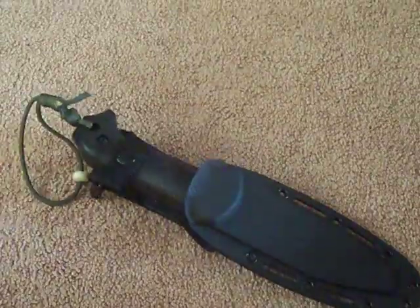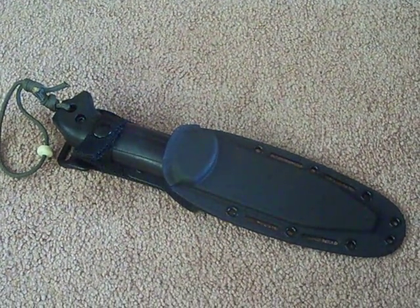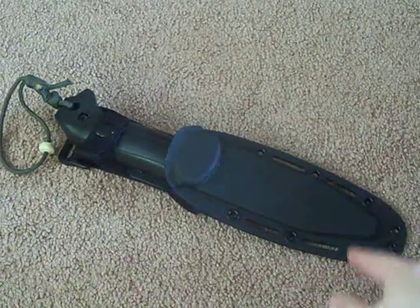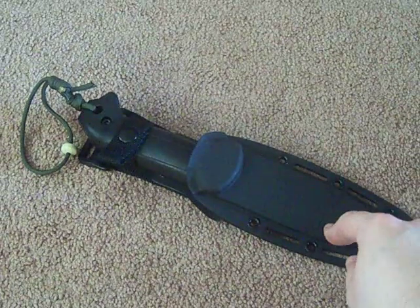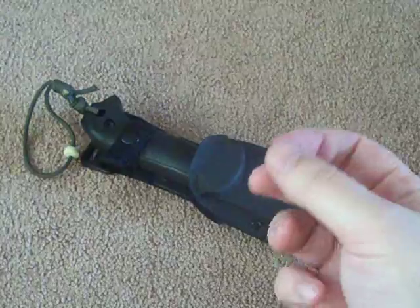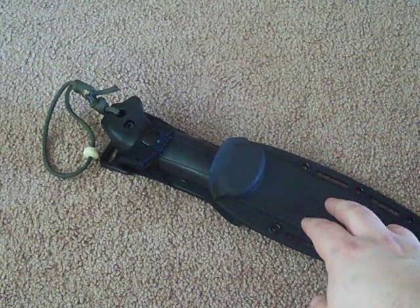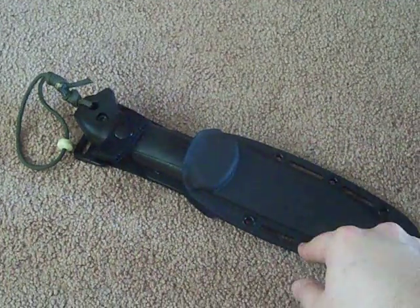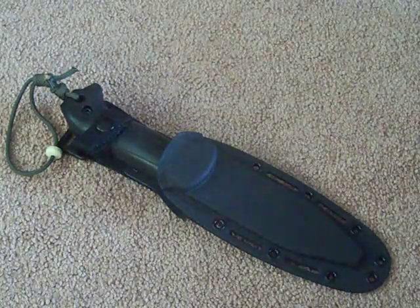60 bucks. Just as thick as a tracker, and the steel is slightly better than a tracker. This has 1095 Cro-Van, which has extra chromium and vanadium in it. The chromium helps with rust reduction, and the vanadium I think helps with edge retention. I would buy it — I would recommend this to anybody.